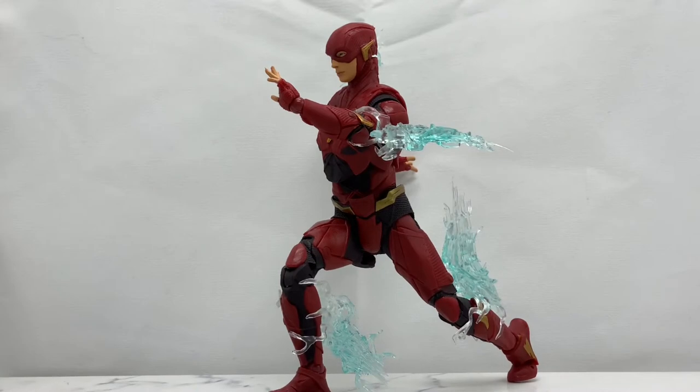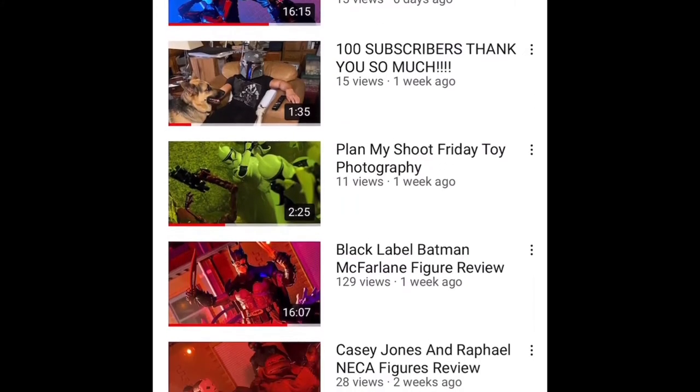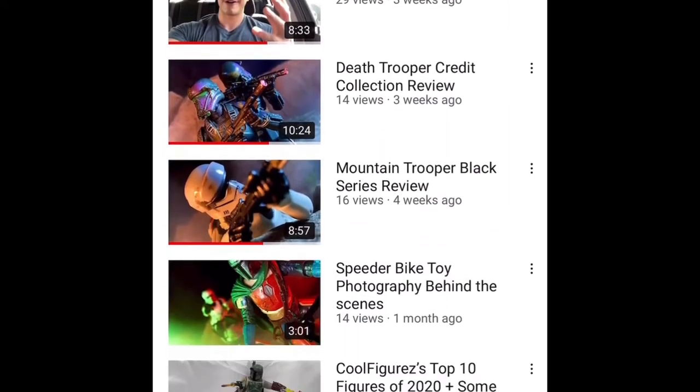What's up everybody, welcome back to the Cool Figures channel and welcome back to Justice League/DC Week, where we are going to be taking a look at some of McFarlane Toys' 2021 Justice League figures, as well as another DC Multiverse figure that's not part of the Justice League — at least not the version we're looking at this week. Today we are taking a look at the Flash. If you're new, welcome — this channel is all about cool action figures: analyzing them, hunting them, taking pics of them, and playing with them. I upload new videos constantly throughout the week, so make sure you hit that bell icon to stay notified.